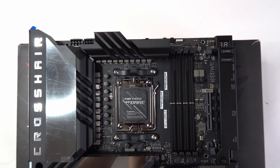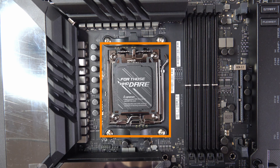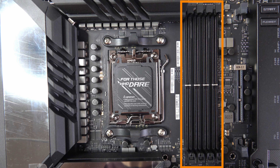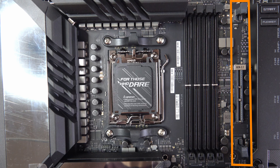We start off with the new AM5 socket which supports the latest Ryzen 9 CPUs, and next to that we have our four DIMM slots allowing up to 128 gigabytes of DDR5 memory. Next to that we have the Gen Z.2 card holder slot, which sits just next to the DIMM channels for the RAM.